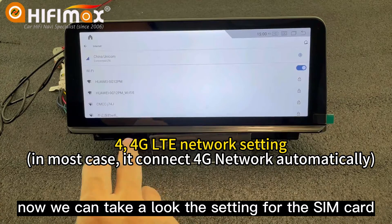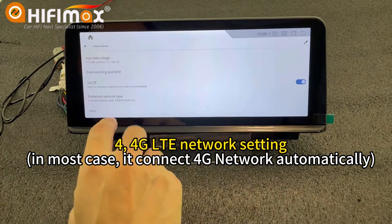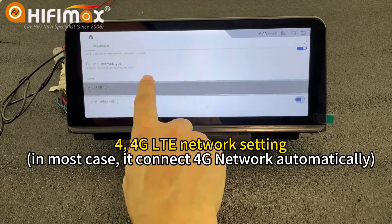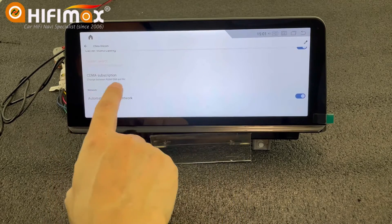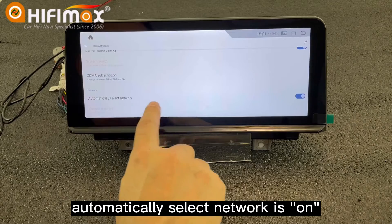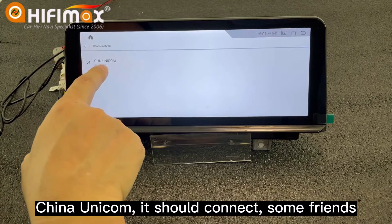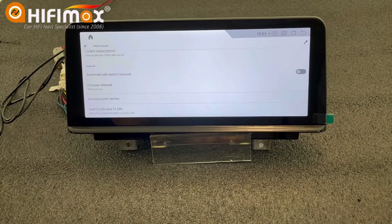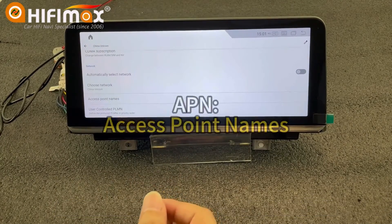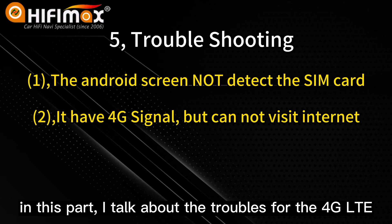Now let's take a look at the settings for the SIM card. You can see this is on, and automatic network selection is on. Here it shows China Unicom — connected. Some friends find this function is not working. In that case, you can click on Access Point Names. In this part, I will talk about troubleshooting for 4G LTE.